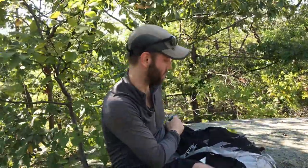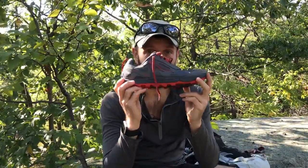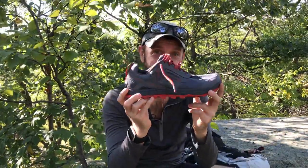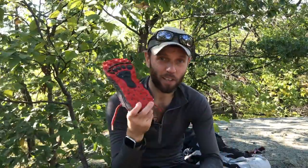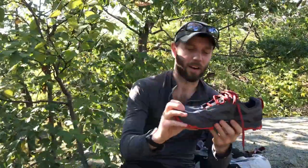Now, that's where the fun stuff comes in. This is the new Lone Peak 4.0. I'm really excited to try it — that's why I'm out here today. Brand new, haven't walked in them at all. Let's go over the features of this shoe.